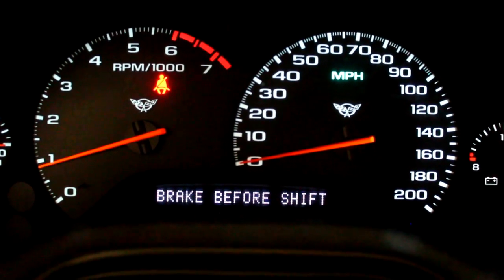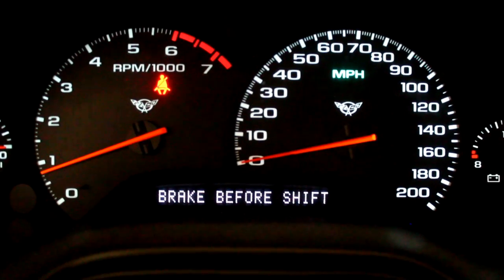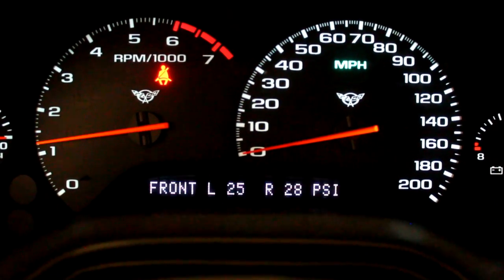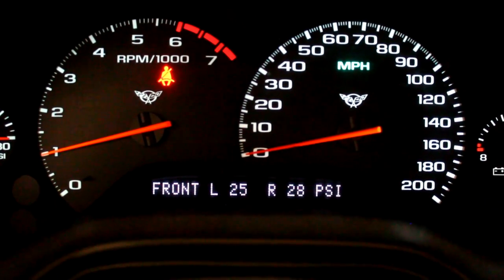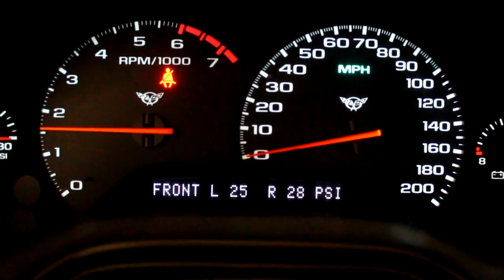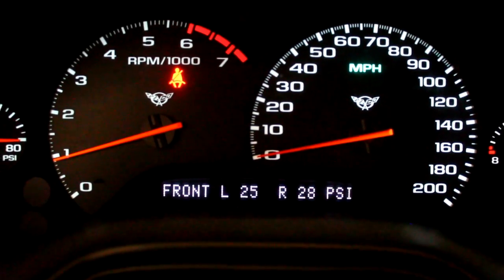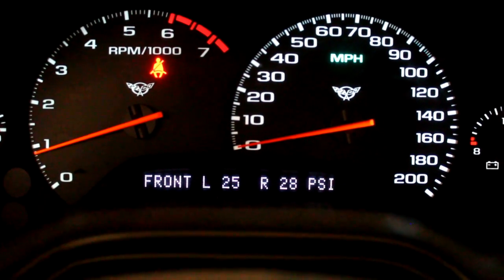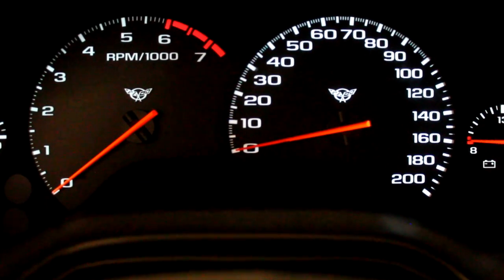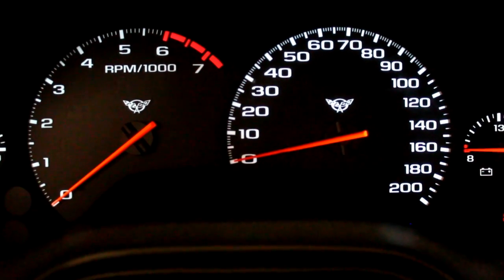So we have just a minor smidge of hanging there, but let's see when it learns if it corrects for it, or if in fact we might need to add some. So what we see is that it's hanging just a little bit when we blip the throttle. Let's take a look at what we have to do to correct for that.